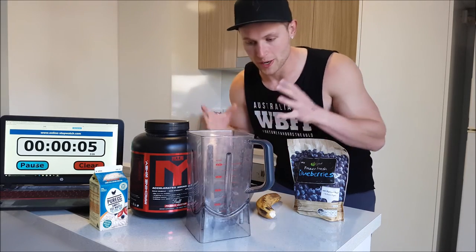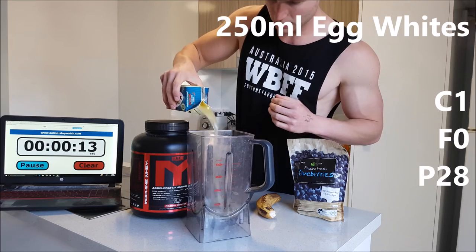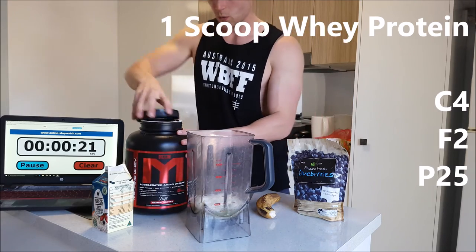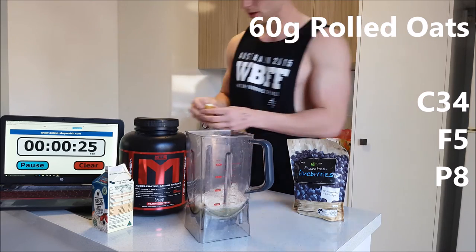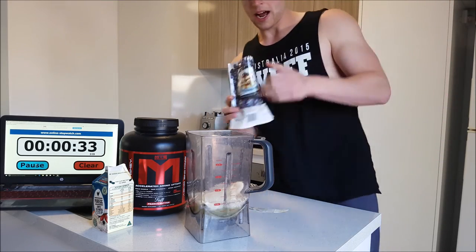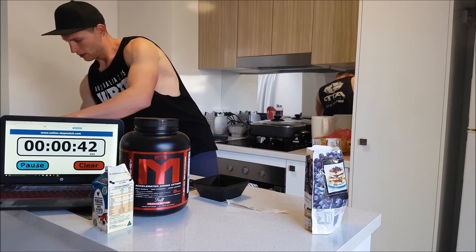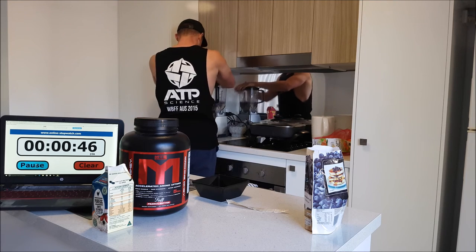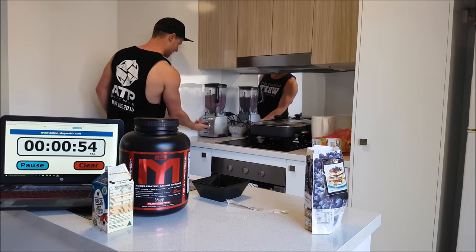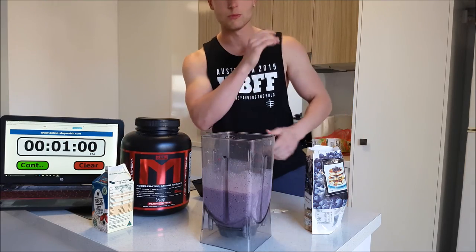Depending on your macros is obviously going to determine how much of each ingredient you use. We're going for 250 mils of egg whites, one scoop of whey protein, 60 grams of oats, one banana, and 150 grams of frozen blueberries. Put some water in, get it in there, put the lid on — and that's done! Boom, one minute on the dot.